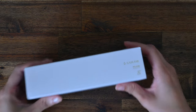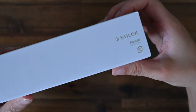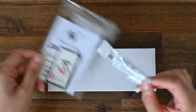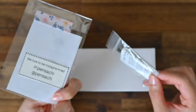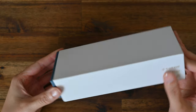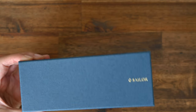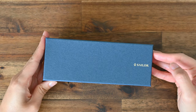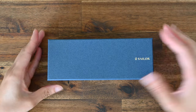Welcome to Lined Musings. In this video, I'm going to be unboxing my Sailor 1911S. I had been wanting this one since I saw it on a Yoseka video, and I bought it from Pen Saatchi. Sailor is one of my favourite fountain pen brands because of the craftsmanship and quality of these fountain pens.